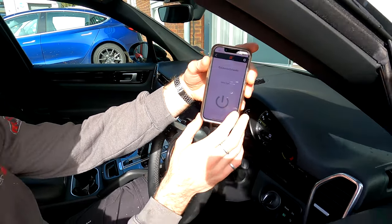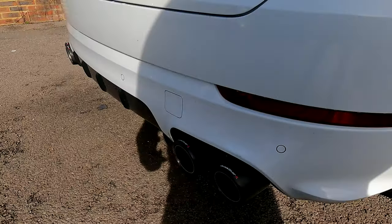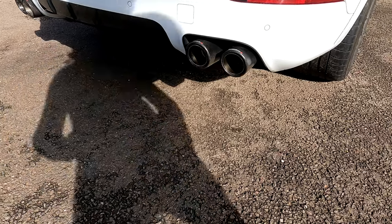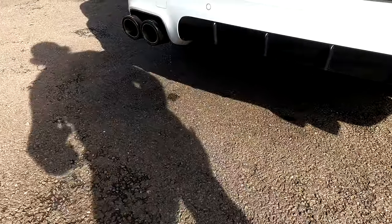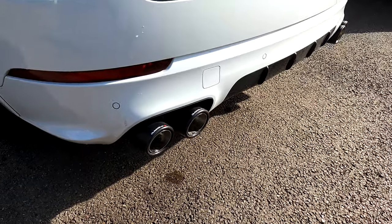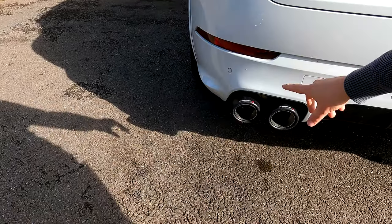The valve's shut. I'll go to the back of the car and do that again. This is valve shut. All right, valve's open. And I think when I was underneath the car, this side has the baffle section and this side is straight through where the valve is.